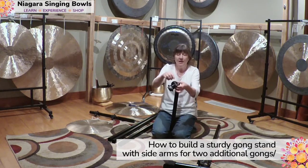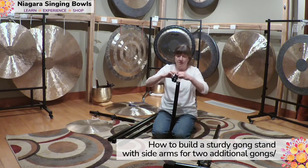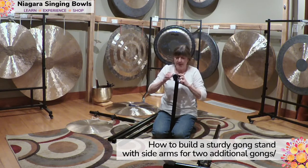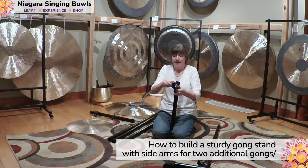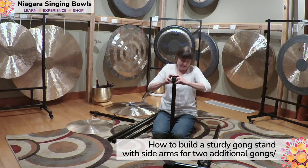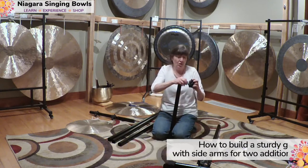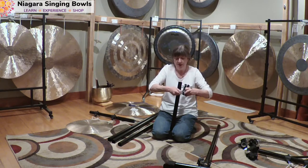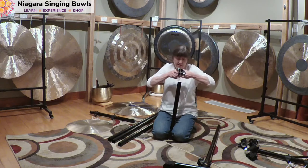The T-clamp has wing nuts and little clamps here. I just loosen this up, open it up, and may have to loosen it a bit more. Let's open this key here and loosen that a bit more as well. Let's see if that fits.